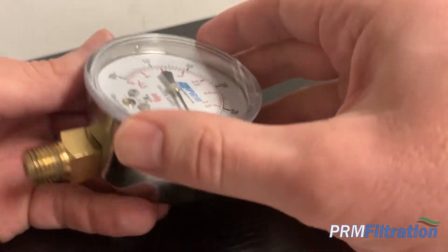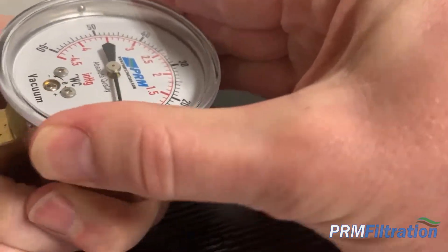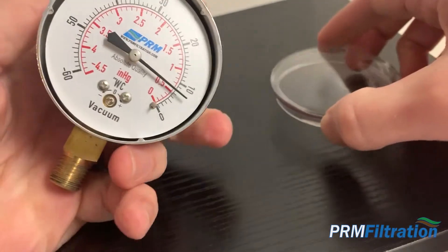These have a plastic lens cover on here, and they just simply screw off. If you just turn it about a half a turn to the left, it'll come off.